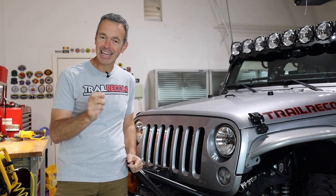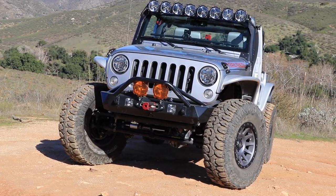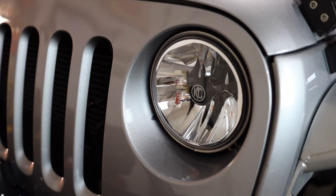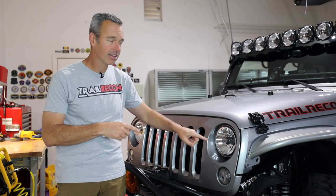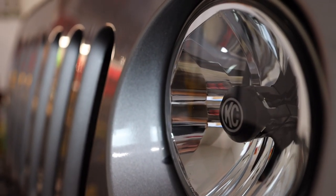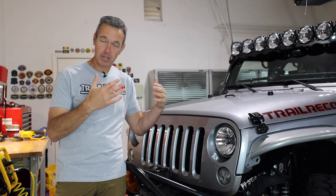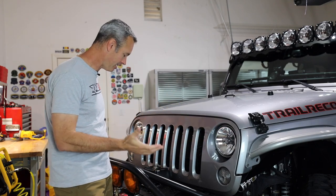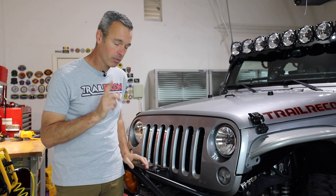I recently upgraded the headlights. I had the KC Gravity Pro lights before and swapped them out for the KC Gravity headlights. The reason is I just like the aesthetics of the lens better — it matches a little better. Yes, aesthetics matter. The previous lights were much brighter on the brights, but I'm not short on lights, so it's not a problem. These still perform really well.